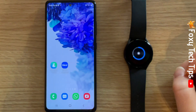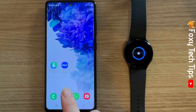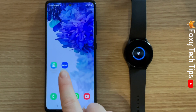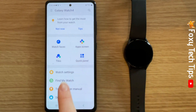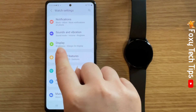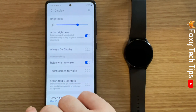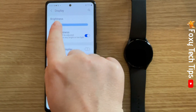You can also change your watch's brightness on your phone. To do this, open up the Galaxy Wearable app. Swipe down and tap Watch Settings, then tap Display. You can now change your watch's brightness with the slider at the top.